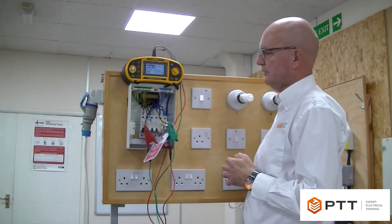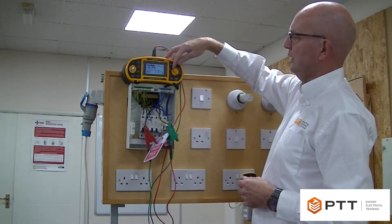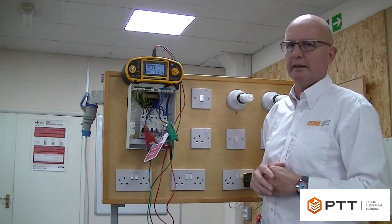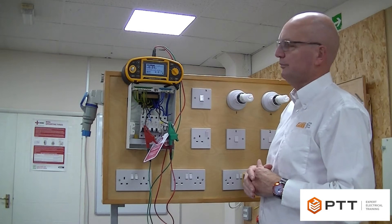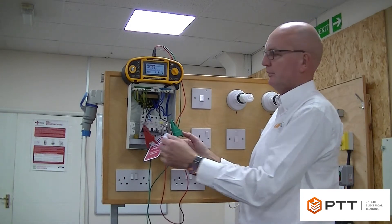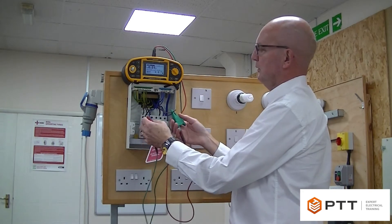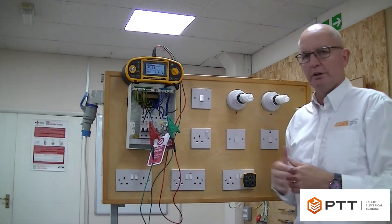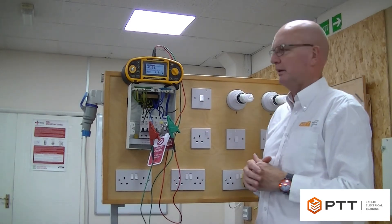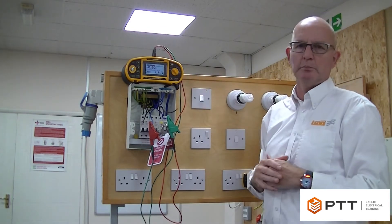I've now clipped onto the ends of the conductors and this will be the measurement for little r1. We selected low resistance on our meter, hit the test button and we can see a reading of 0.51 ohms. We would record that value on the schedule of test results. We then move to little rn across the blue cables. Now being a twin-and-earth cable these conductors will be the same size, 2.5mm, so we'd expect the reading to be the same. We hit the test button again and again we can see 0.5 ohms.